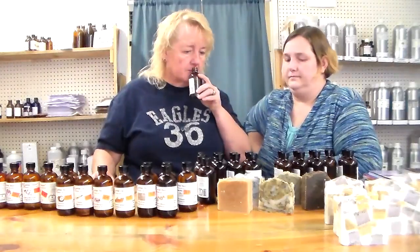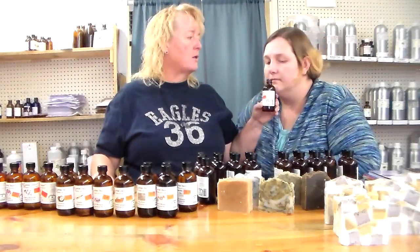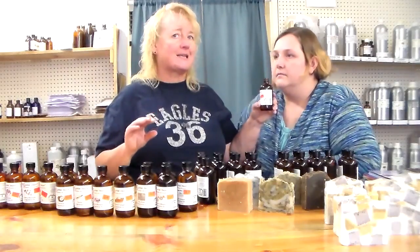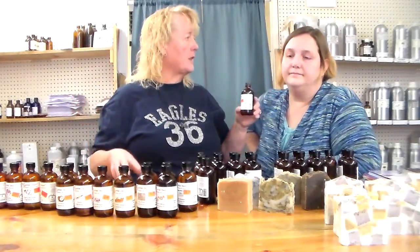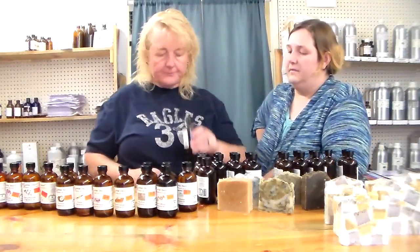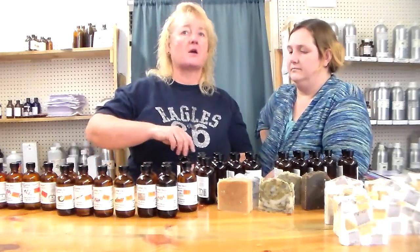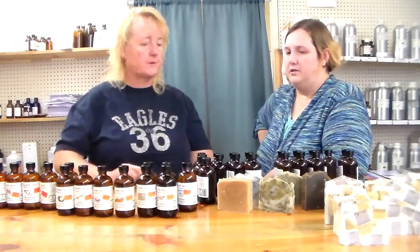Clean cotton — this really makes you smell clean cotton sheets, laundry done. It's a medium scent, so at least probably two ounces. It could also be put in laundry detergent.